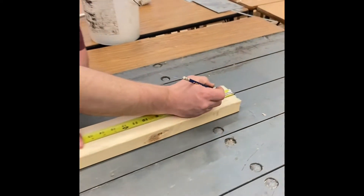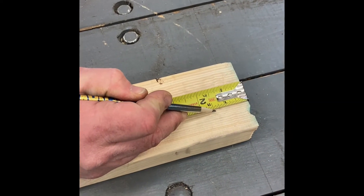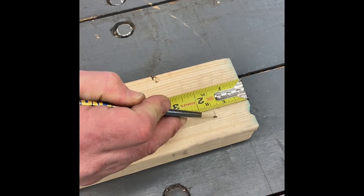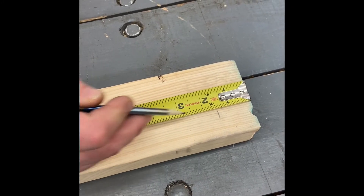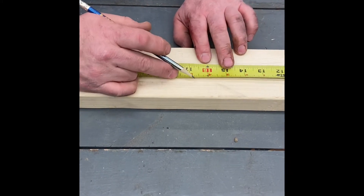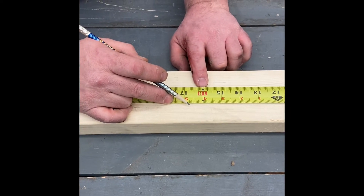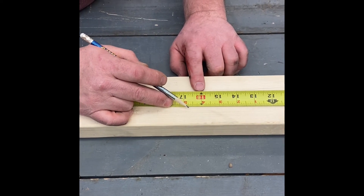I'm going to make all these markings at once. Remember, a two-by-four is one and a half inches thick. I'll make my mark right here. On your tape measure, you'll notice red numbers — those appear at 16-inch increments, so that's all we have to look for.